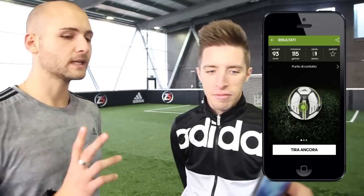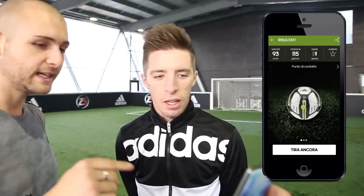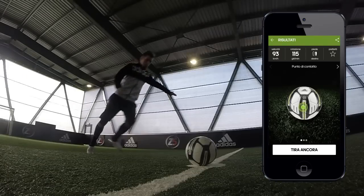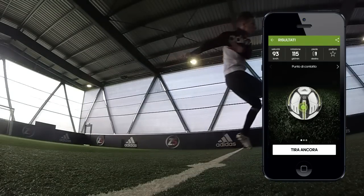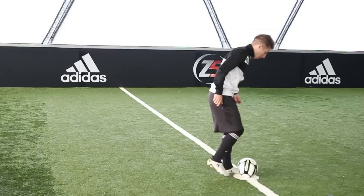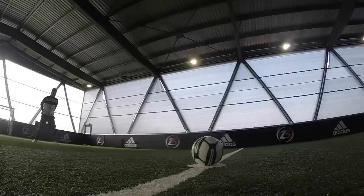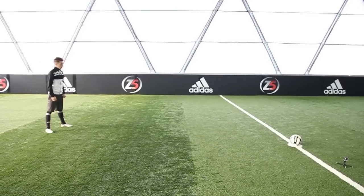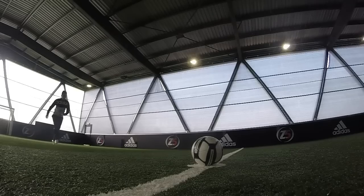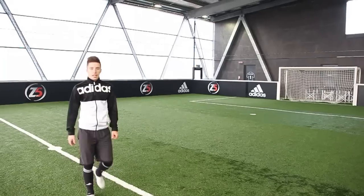Corsa sulle punte, fatto col pallone di collo pieno. Andiamo a vedere i risultati: 93 km orari e 115 giri. Diciamo che potresti fare meglio: tenerla bassa con la rotazione e tentare di colpirla proprio centralmente. Sei stato leggermente sulla sinistra, magari leggermente più centrale, meno rotazione e aumentiamo di velocità.